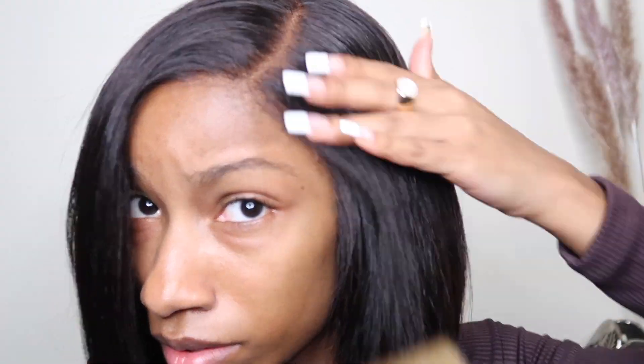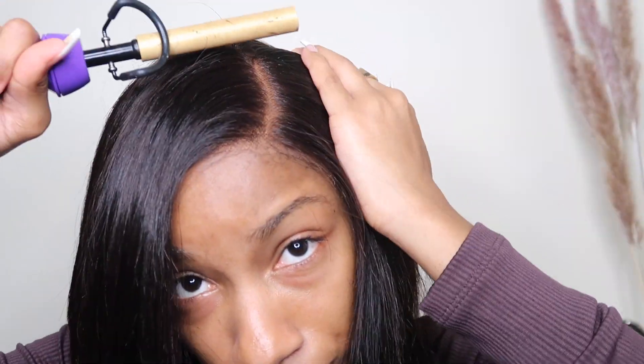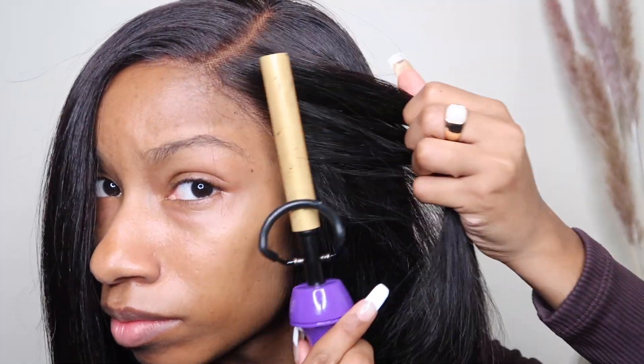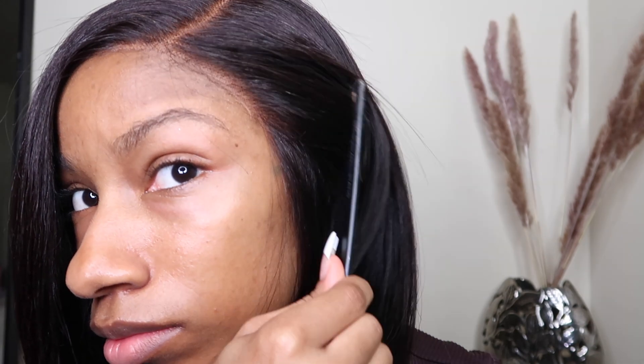Here I'm just taking my hot comb and smoothing out the front hairline and edges, making sure everything is nice and flat. This is what it looks like after I flat ironed the entire wig and hot combed it — it is super neat, like look at this, I love it.